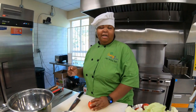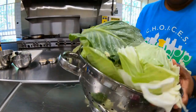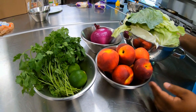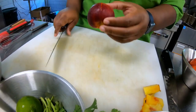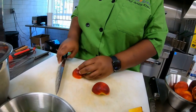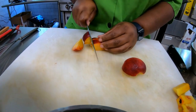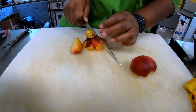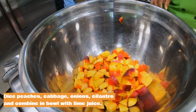The next thing we're going to do is make our peach relish. We're going to use peaches, cabbage, red onion or white onion, cilantro, and lime juice. I'm going to dice up our peaches — you're going to need about three to four, or five to six peaches depending on your family size. We like a lot of peaches here. We're going to dice them instead of slicing them and put them in our bowl in nice bite-sized pieces.